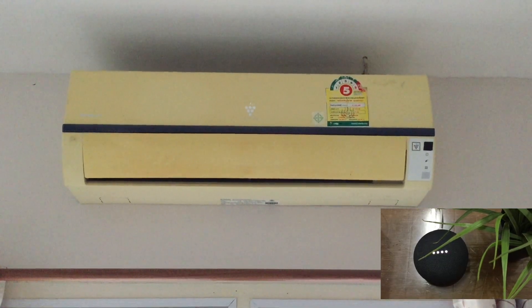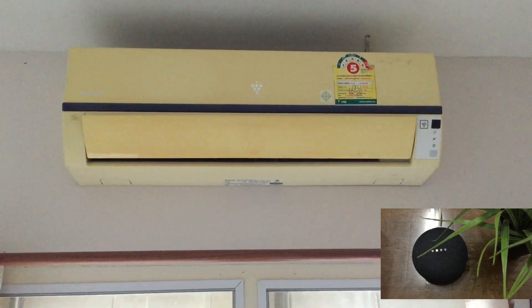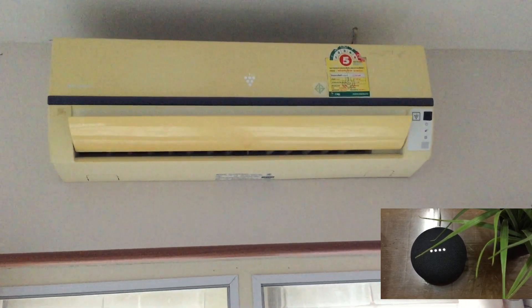Hey Google, turn on the air conditioner. Okay, turning on the air conditioning.